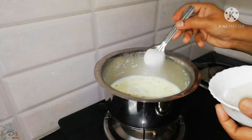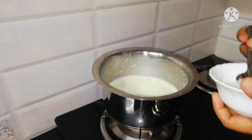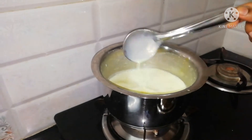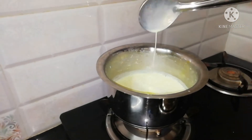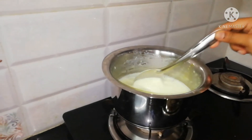Now add sugar — add 4 spoons of sugar. I am going to prepare this badam milk. I am going to make it healthy.